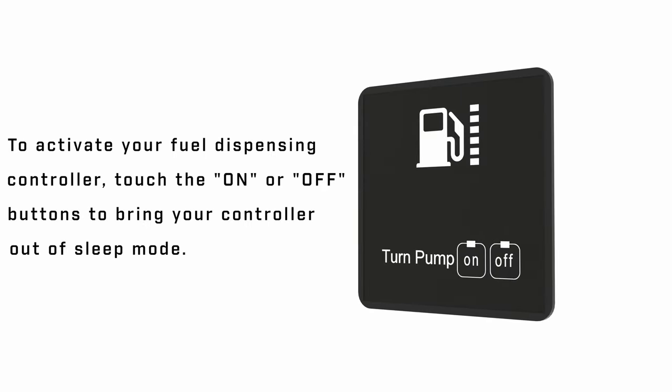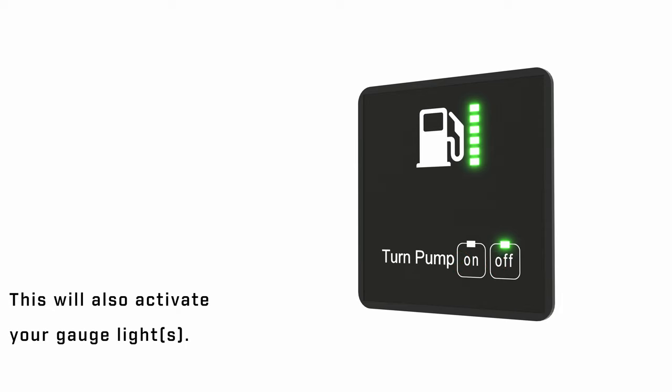To activate your fuel dispensing controller, touch the on or off buttons to bring your controller out of sleep mode. This will also activate your gauge lights.